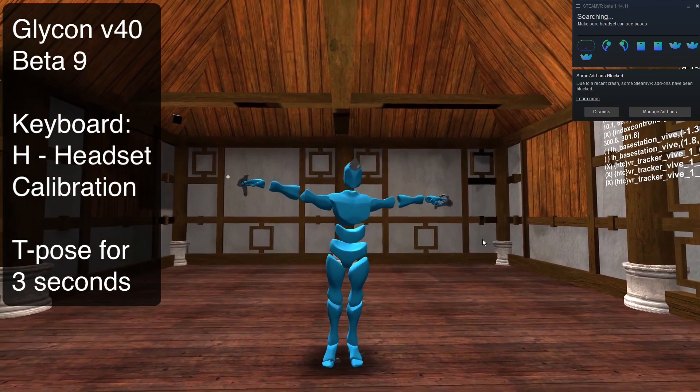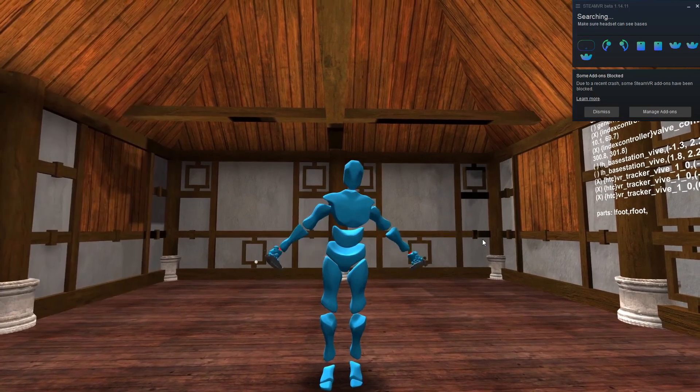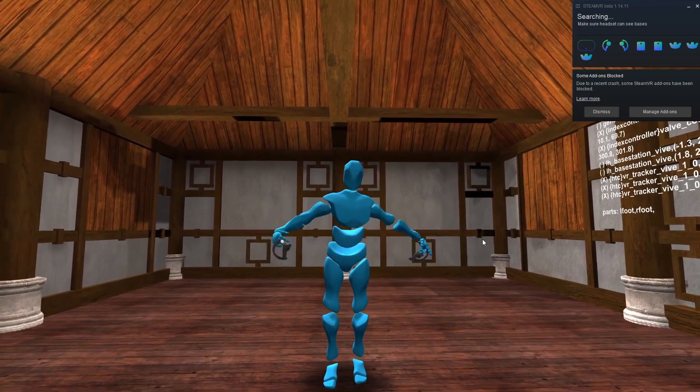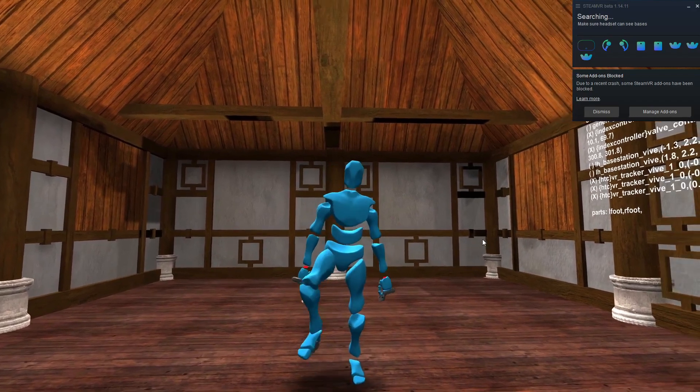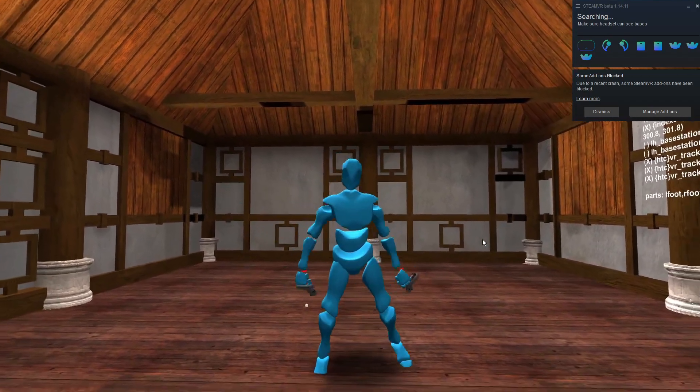And now I'm going to make a T-pose. And there we go — it has figured out where all the trackers need to go for my body. Now my feet should calibrate and work properly, and I should be able to just basically walk around and dance and what have you.